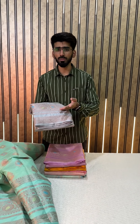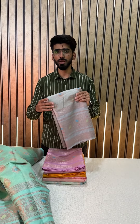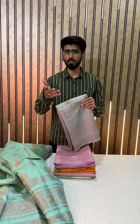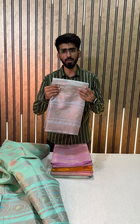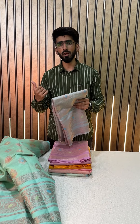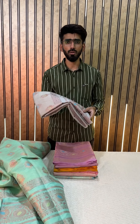Before showing you more colors, I would like to let you all know that we have launched our website. A lot of you were requesting a place to see all the collections at once, so we have launched our website. You can just go and check all the collections in one place, and it will be easier for you to place the order as well.